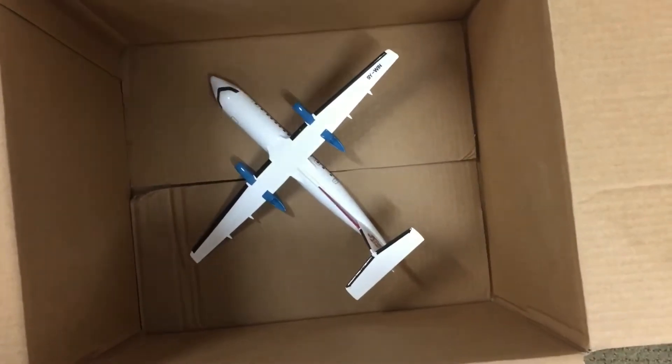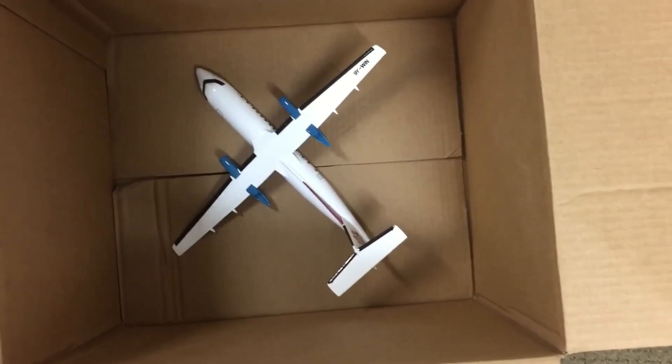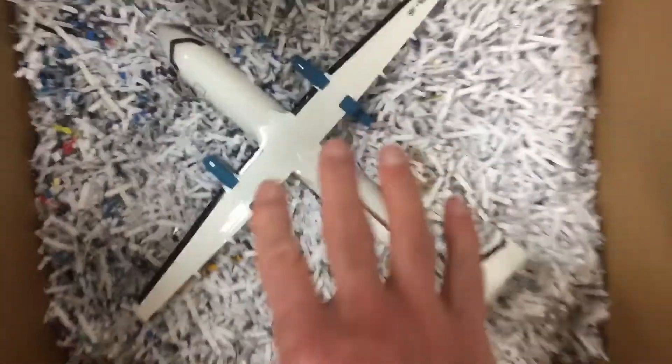First, you need to put in a bed of good packing material. You can't have the model sit on the bottom of the box, otherwise it will be destroyed. You need to make sure there's a good amount of resting space, and then you can set the model in the center so you've got good space all around.